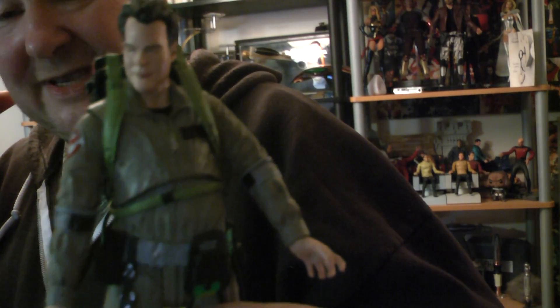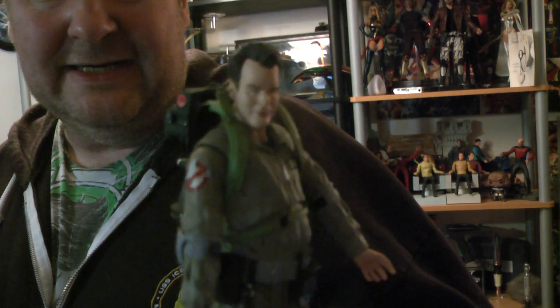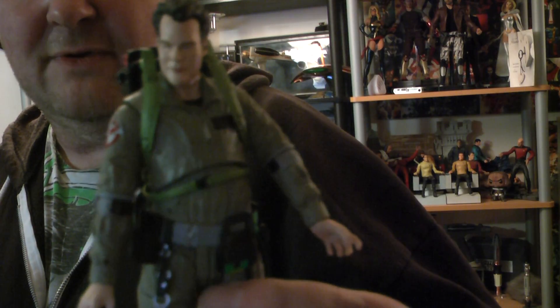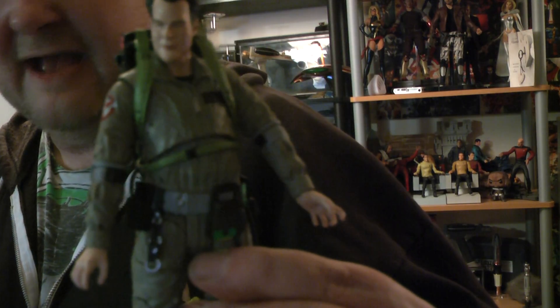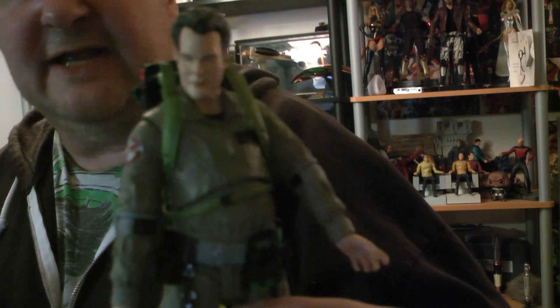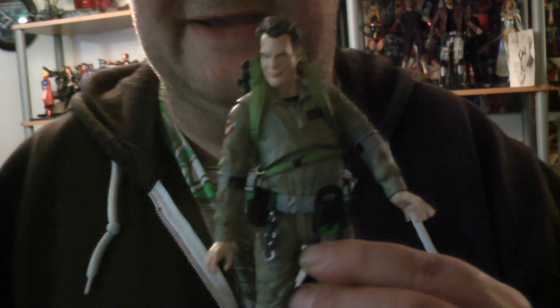So that's my Ray Stantz Ghostbusters figure review. I'm absolutely ecstatic about it. I'm gonna put the full set together and bin all the boxes — it'll take about 10 minutes. Thanks guys for watching, I'll see you on the next video. Please sub and share. Have a great Sunday!